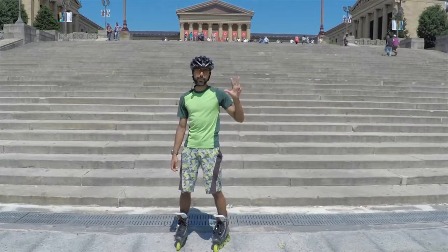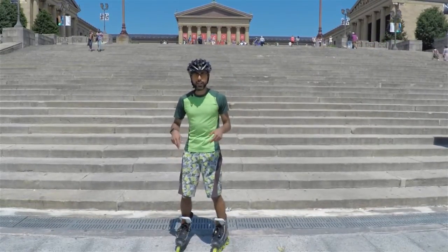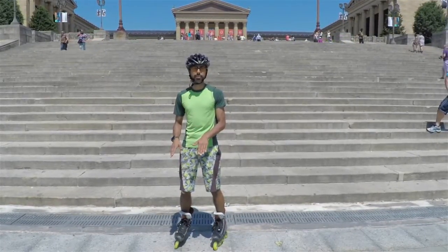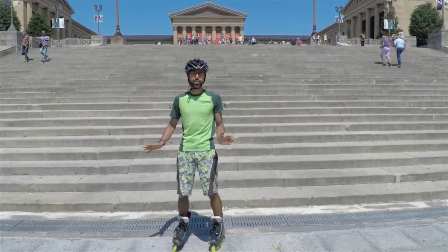There are three main steps to being able to skate backwards. The first step is to make sure you really stay on your toes — keep your weight on your toes. That's what's going to be hitting the steps. It'll keep you in a safe position if you lose balance or just fall onto the steps. It's a pretty safe place to be.